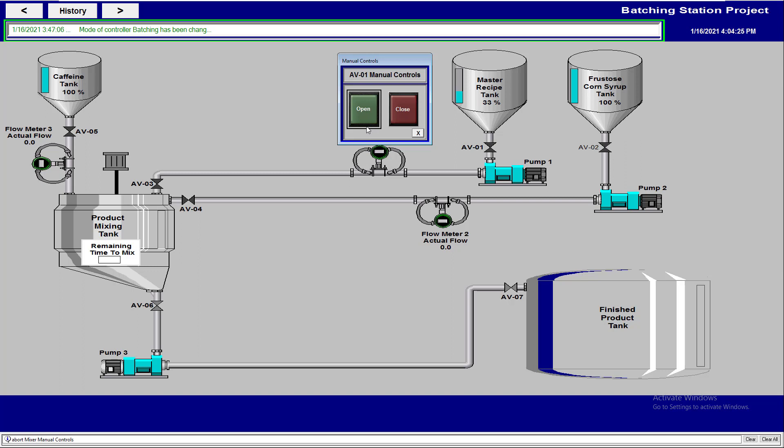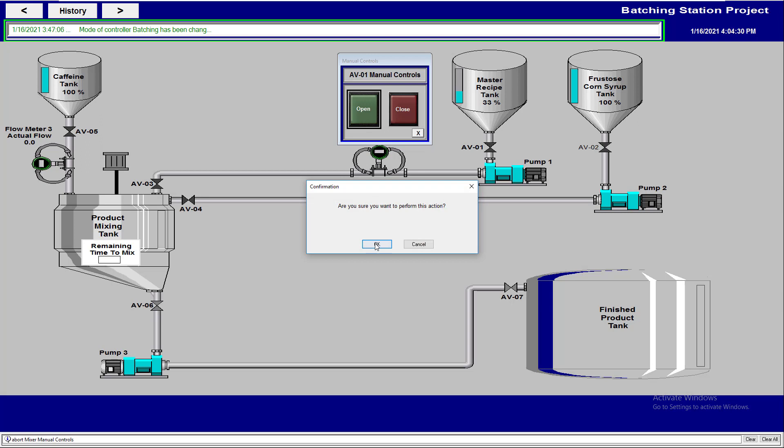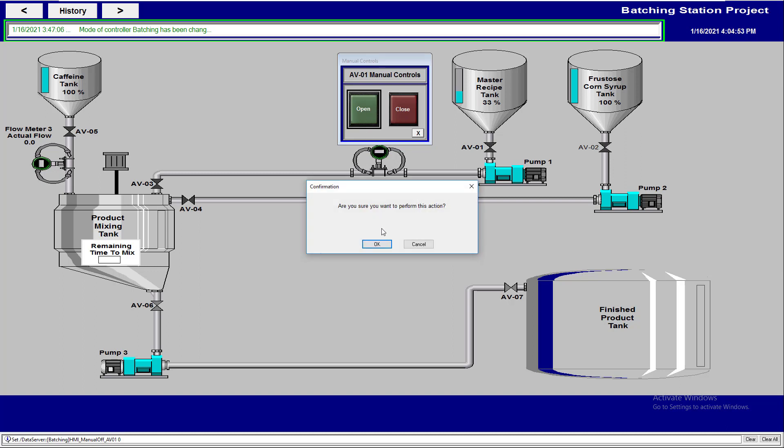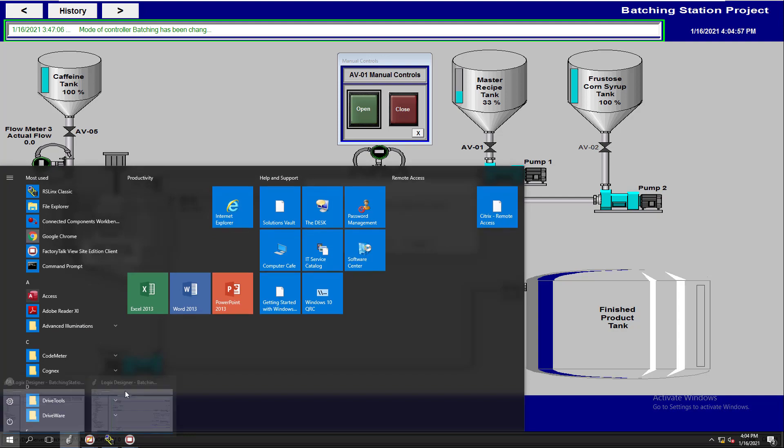Sometimes it's good to prompt them: 'Are you sure you want this to happen?' If they hit cancel, it's not going to do anything — that's the cool side to having that feature. If I hit cancel it's not going to do a thing, but if I hit yes it's going to come in here and turn that valve on. You see how easily that confirmation can be put in there.